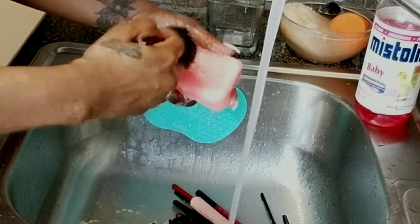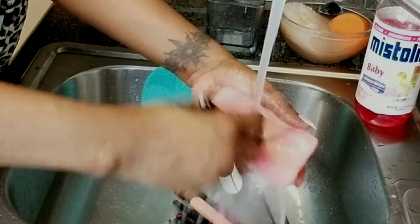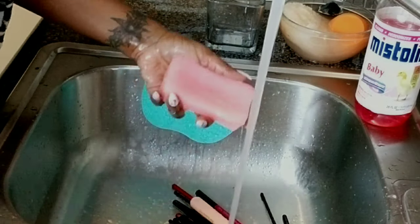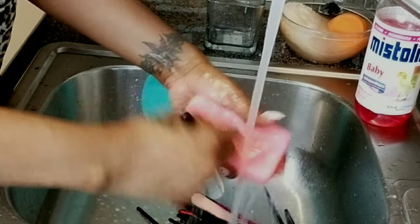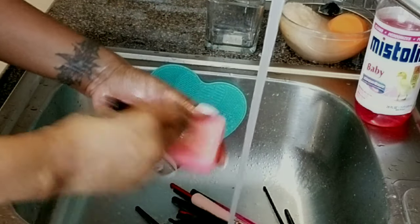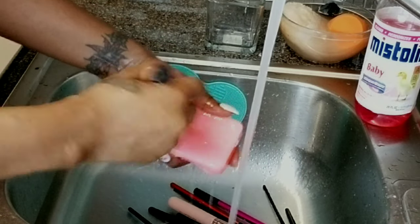I go underneath the water with the brush and the soap, so I'm rinsing and soaping at the same time. I put each brush to the side with the soap still in it — I feel like that helps to soften up the makeup even more, giving it time to soak off a little before I rinse it off.